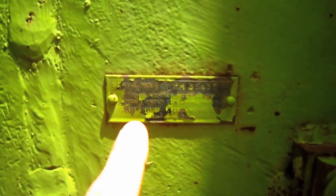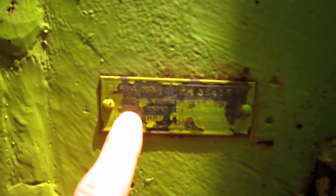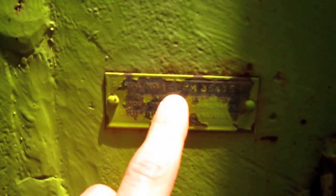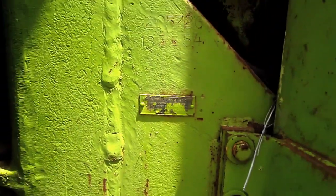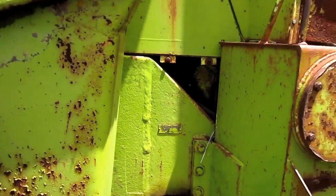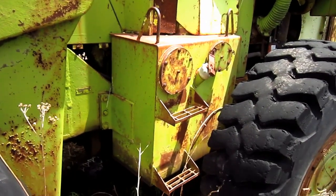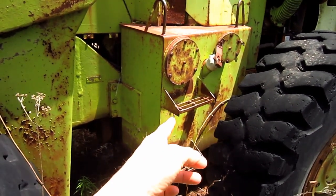And if you look right here on the side of this machine's frame, here you can see the original manufacturer's plate with the machine's serial number, and you can see where it says 9 UPM. Mounted on the left side of this loader is the hydraulic oil reservoir tank, which you can see right here.